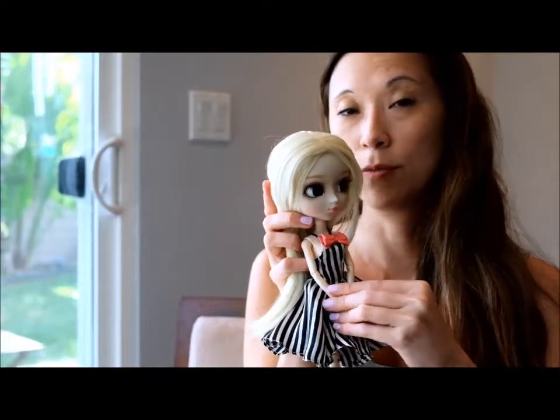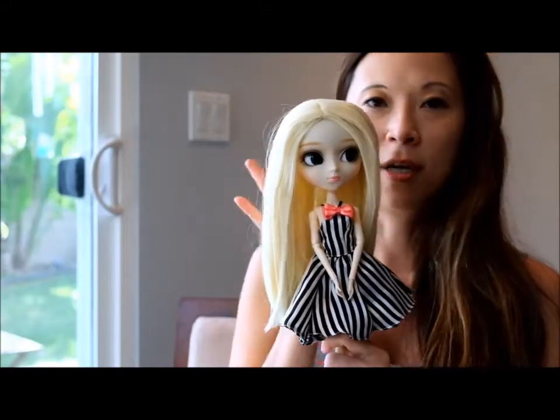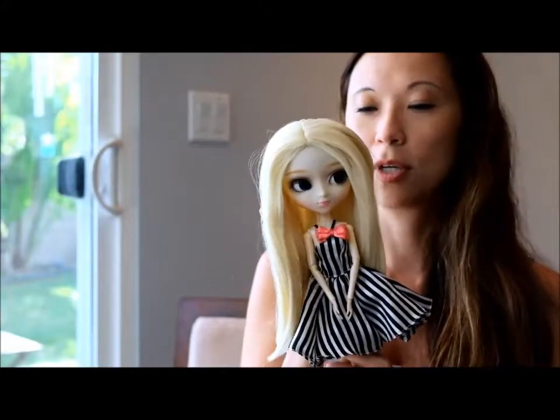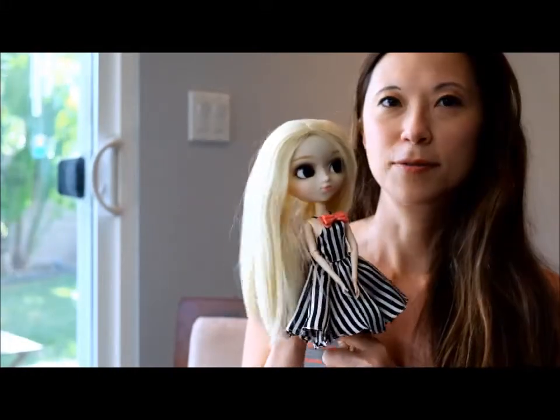Anyway, like I said, super pretty doll. I would highly recommend her if you're just getting started or want to expand your collection and are cost-conscious. She's a fantastic doll to have and she's so pretty. If you have questions about her, please leave a message — otherwise we'll see you next time.